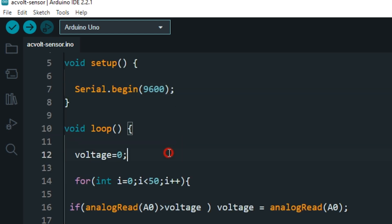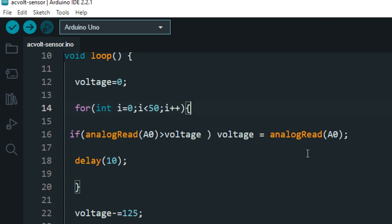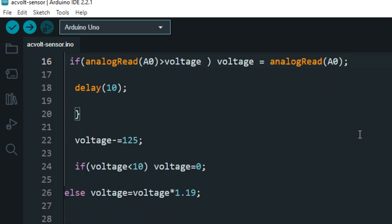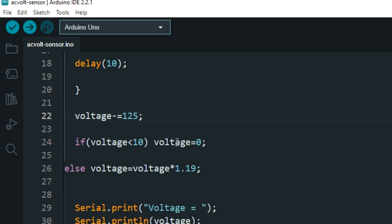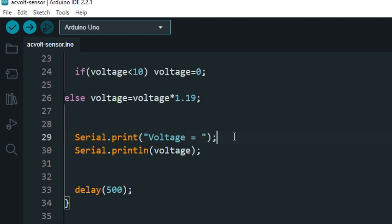In the loop, first we set the variable voltage to 0 and then we create a for loop. In the for loop, we check whether the value coming from the ADC pin A0 is greater than the value of variable voltage. If the ADC value is greater than the voltage value, then we set the voltage to the ADC value. The for loop repeats this statement 50 times. After that, we adjust the voltages by subtracting and multiplying the values.